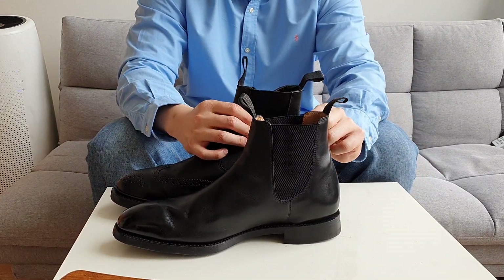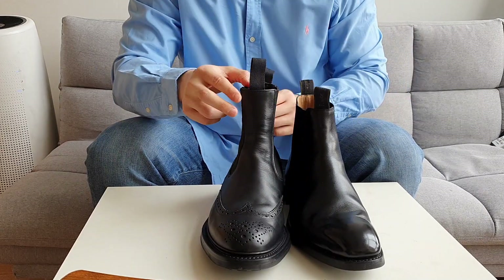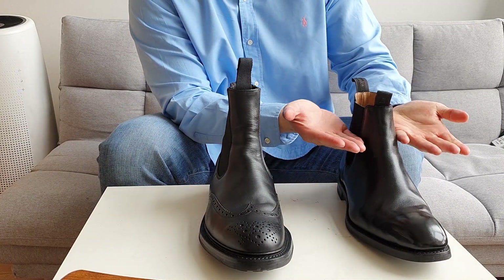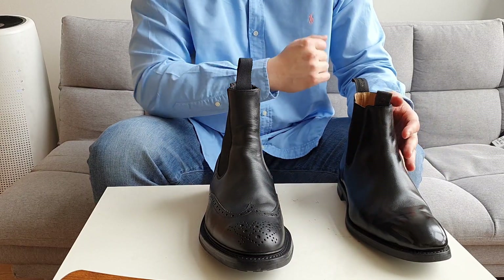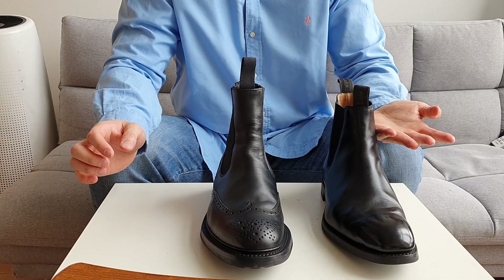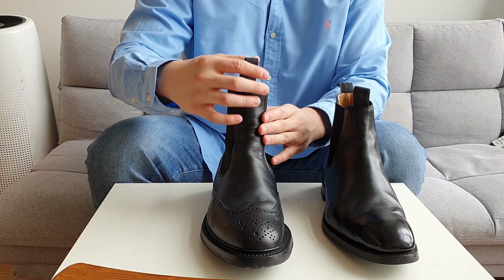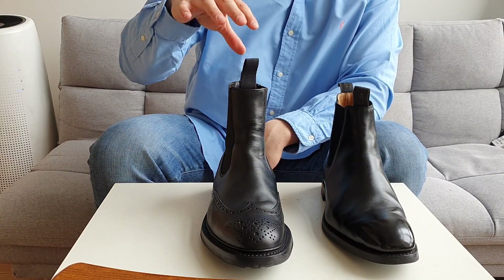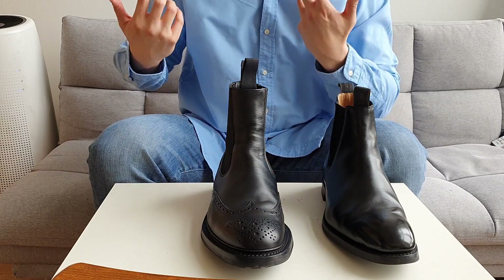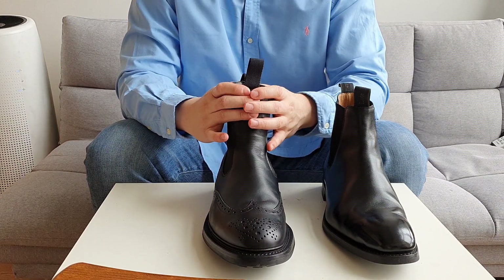Right off the bat, the Tricker's Henry Chelsea boot is higher than the Loake Chatsworth. I sometimes prefer higher Chelsea boots. I've seen Chelsea boots that go as low as the ankle area — very low shaft. But Henry is very high, which gives a look that doesn't show your socks. It feels very secure on the ankle.